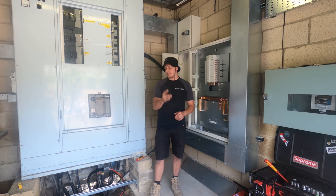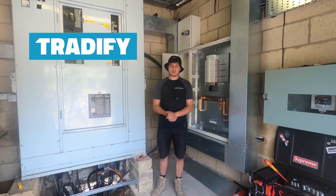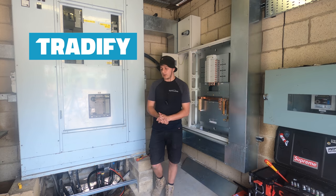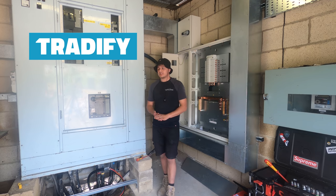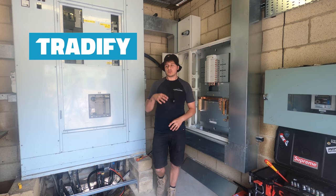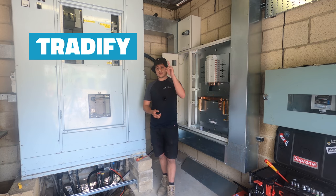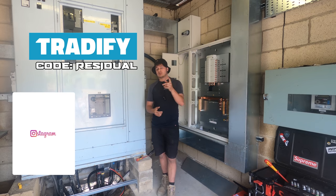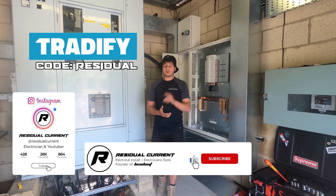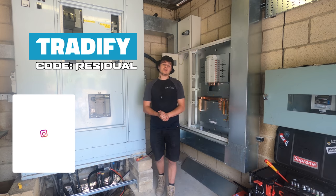Today's video is sponsored by Tradify - a job management software that really gets you organised. I've been using it for quite a while now and it's a game changer since going back self-employed. It covers quoting, invoicing, organising jobs and materials, templates for jobs and quotes, and automatically chasing invoices. There's a link below - 14-day free trial, and use code 'residual' for 50% off three months. Please like, subscribe and hit the bell button.